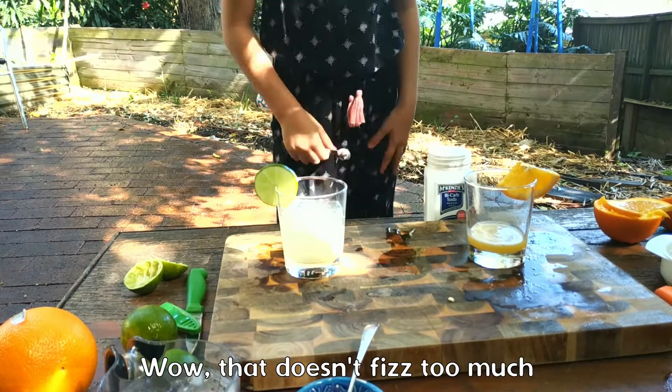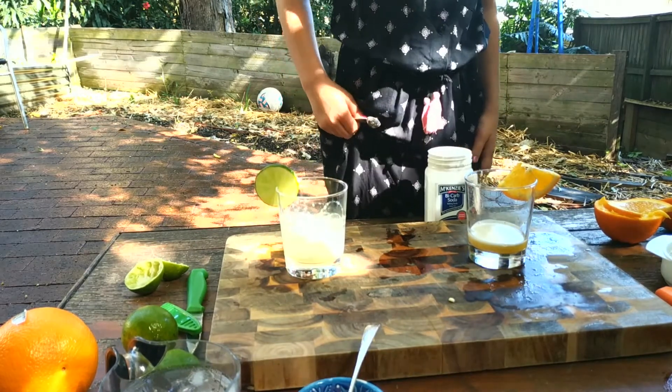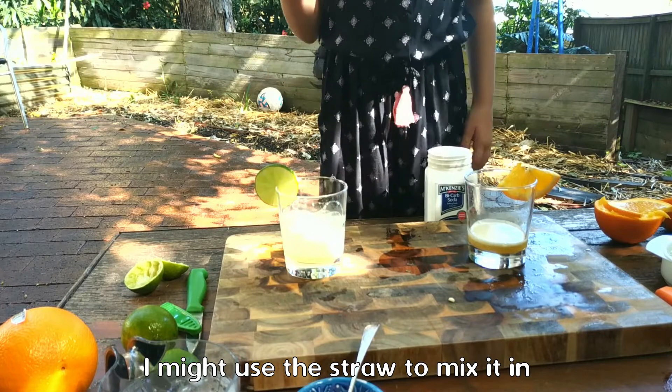That doesn't fizz too much, but it really looks cool. It is bubbling though. I might use this straw to mix it in.